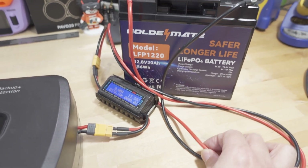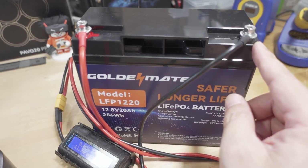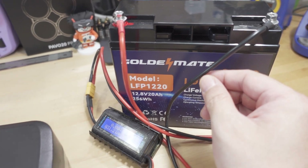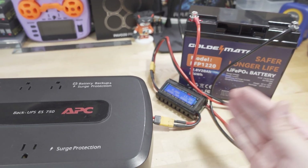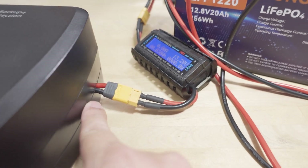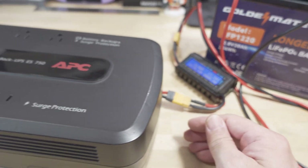These batteries use standard terminal nuts — I think it's like 12 gauge wire. With an XT60 connector it's pretty simple to do. I just drilled a hole in the cover so this can come out really easily. And if you want to go with an even bigger battery — 50 amp hour or 100 amp hour — you can.